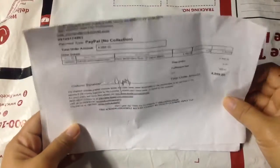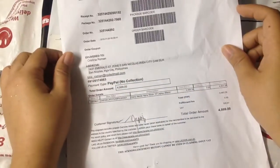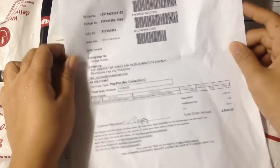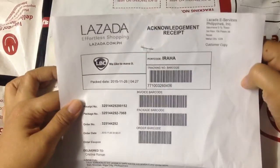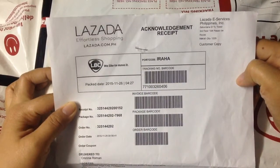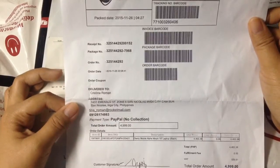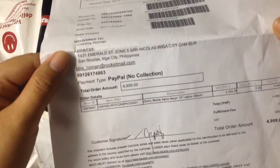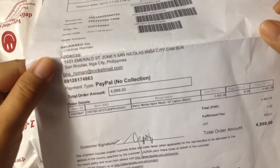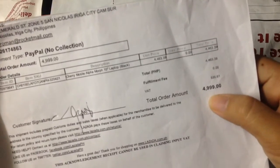Okay, so these are the items I got from Lazada. I used PayPal as the payment method. This is the acknowledgement receipt from Lazada — effortless shopping, lazada.com.ph. The item I got is the Cherry Mobile Alpha Morph 10 laptop, black, and the total order amount is 4,999.